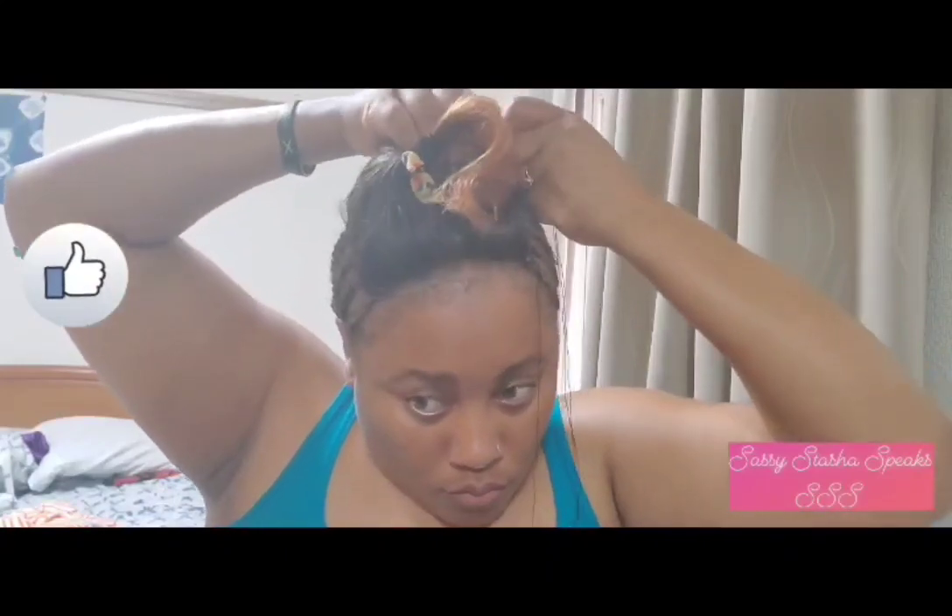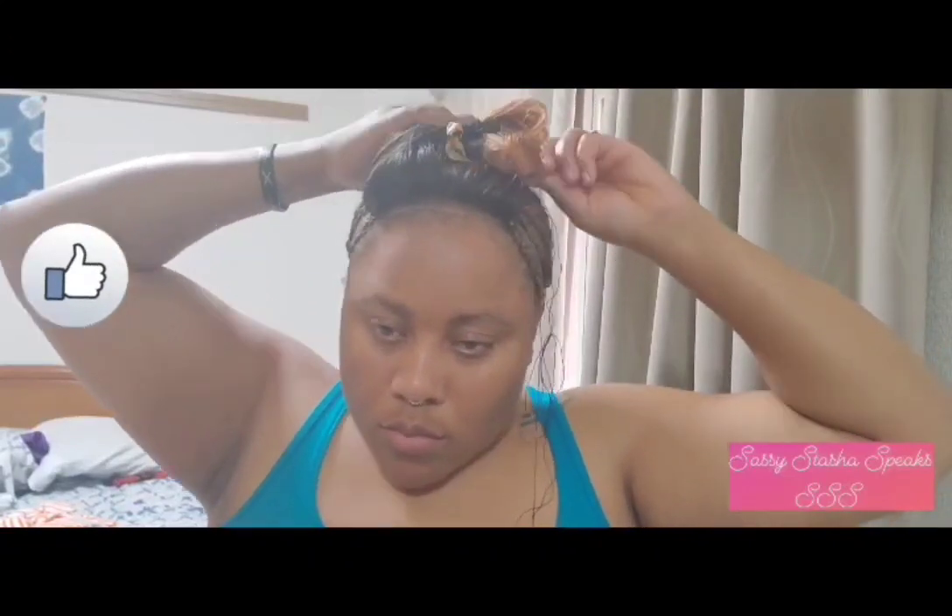Now I'll go and sew the back of the lace. You want to do the same thing as you did for the second side — pulling the lace back so that it's taut and laying flat onto your scalp, then sew across the closure. You can see my hands got so tired because I had to be holding my hand up and back, but that's what happens when you're your own hairdresser.